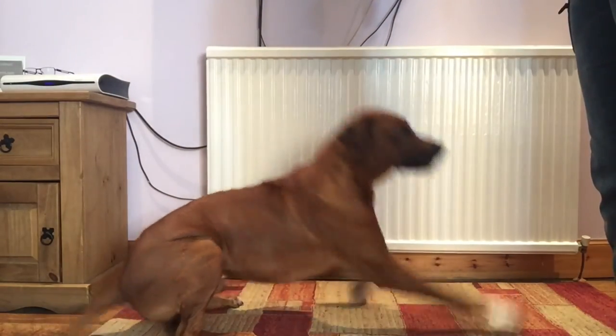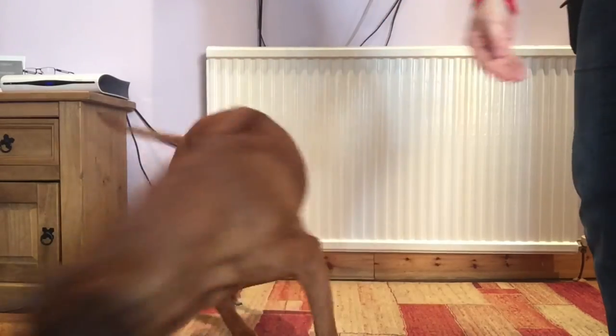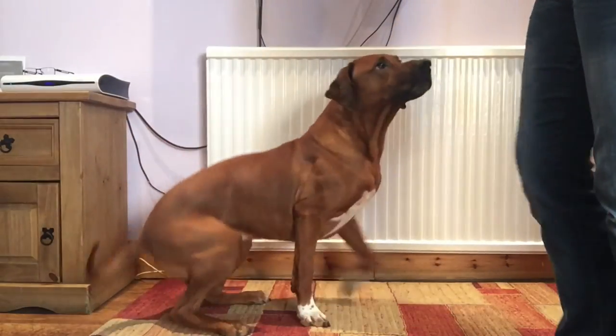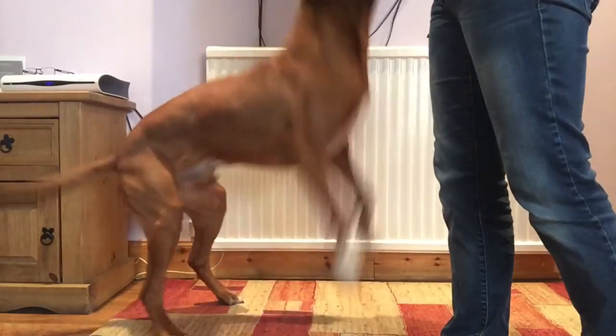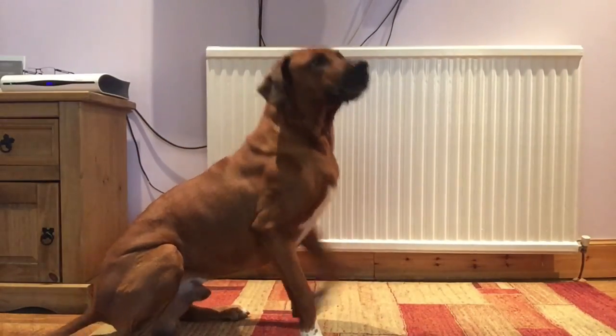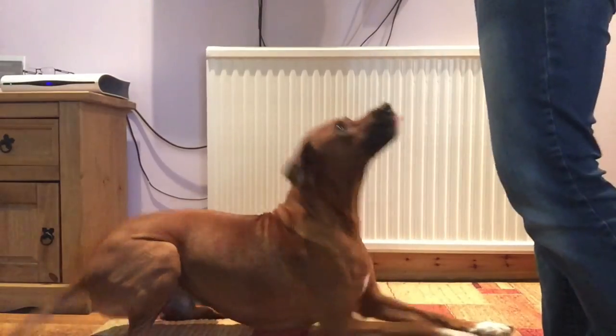Here what I'm doing is popping them in a sit, adding a little bit of distance, then asking for a down. That just cements that down means down regardless of where I am. When your dog gets good at that, you can take it outside so that the dog can start to generalize the behavior in different environments. Thanks for watching. Happy training.